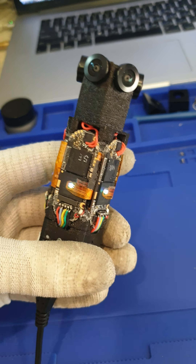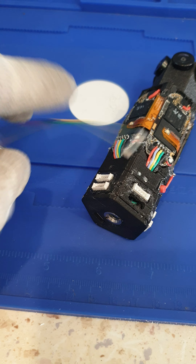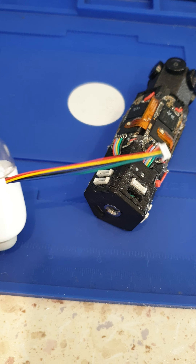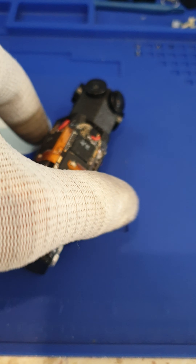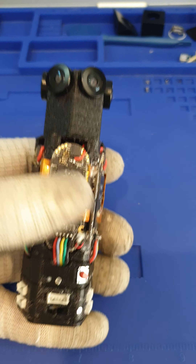I can also power the camera from a standard USB port. Using this connector, I can download the video from the camera using the standard dock station with this cable. When I connect it, it automatically downloads footage to my phone.